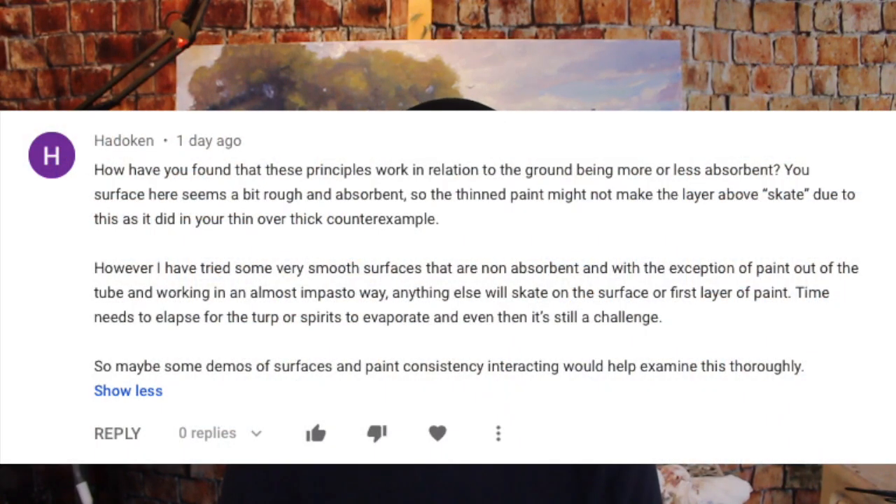The first question comes from a token, and this was a question on my video about painting fat over lean. It's a long question — I'll put it up here so you can read it — but pretty much what they're asking is: does this principle apply to all surfaces, no matter how absorbent or not absorbent they are, how smooth, how rough, or slick?